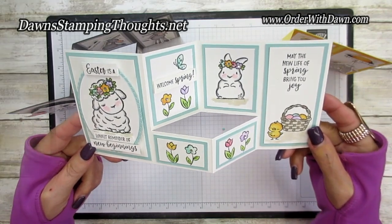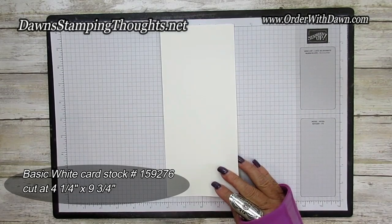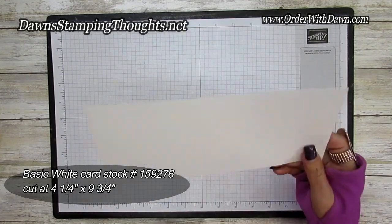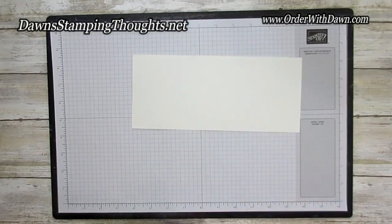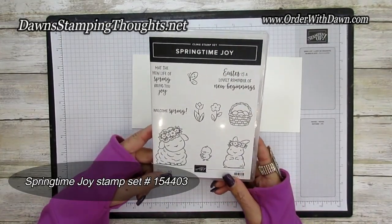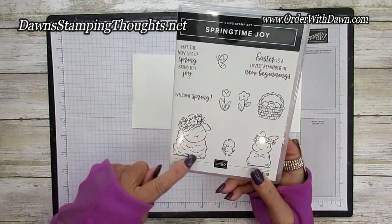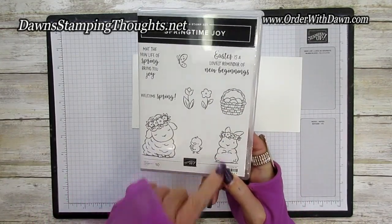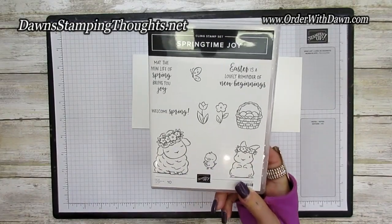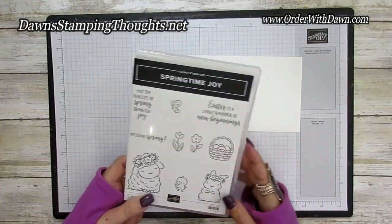We're going to be using a piece of basic white cut at four and a quarter by nine and three-fourths — we're going to score and cut that together. I'm going to bring in the Springtime Joy stamp set; I think we are using every stamp in this set. It's got a little lamb, a cute little bunny, and a cute little chick.